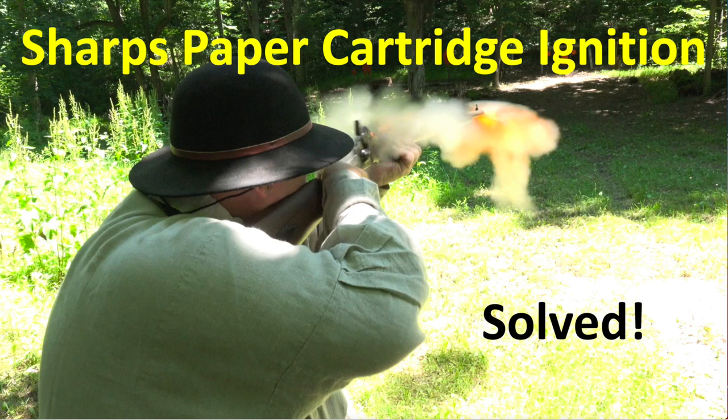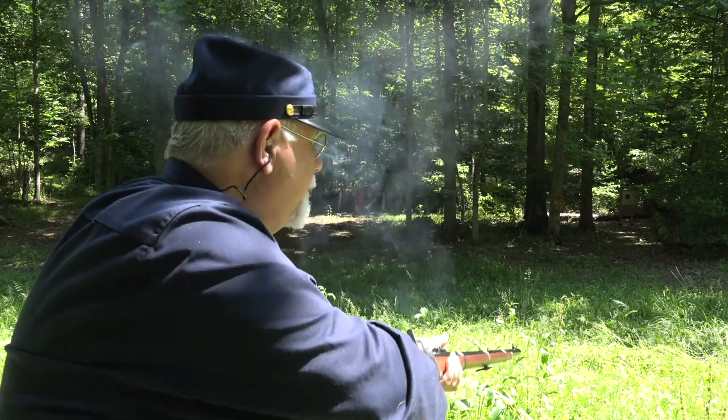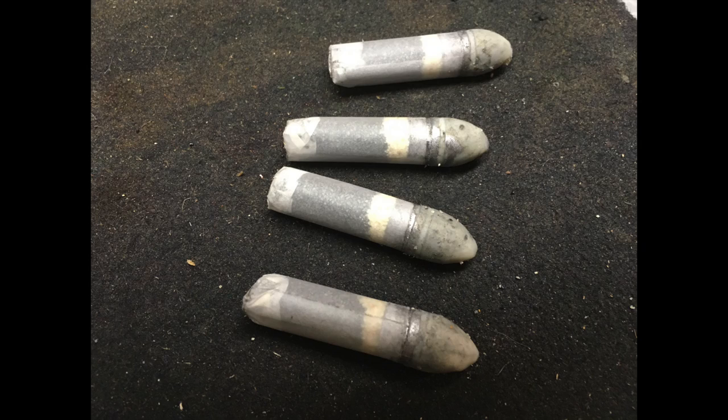Basically what was happening is I would pull the trigger, you'd hear the pop from the cap, and the cartridge wouldn't go off. The issue we're trying to take care of is that the flat bases of these paper Sharps cartridges were not burning through from the flame of the cap and setting the powder charge off.